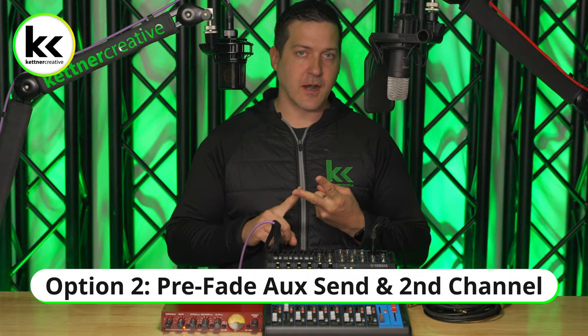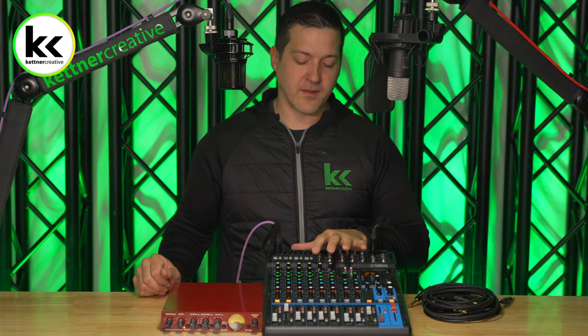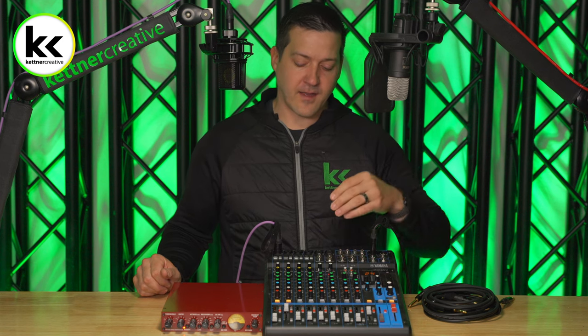If you don't have an insert on your audio mixer, option one will not work for you, so let's look at option two. Option two is a great option to add an external compressor to a microphone channel, but it does have some downsides. One, it's going to burn two channels on your audio mixer, and the other downside is that it's going to burn one of your auxiliary outputs. This method only works if one of your auxiliary outputs can be pre-fader.